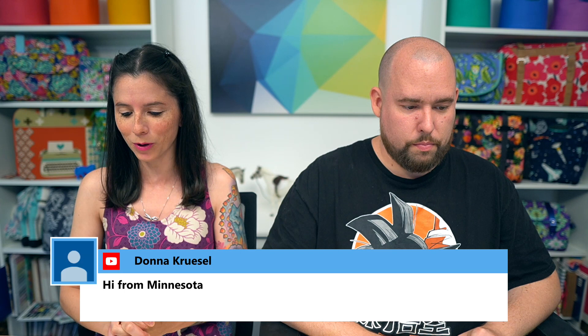The first thing I wanted to announce is the winner of the week two sew-along for the Clyde Bank Tote. That's a sew-along being hosted in the Sew Sweetness Facebook group by Michelle Graham. The randomly drawn winner for week two is Brenda Thompson. Congratulations, Brenda! We have a couple weeks left for the sew-along.